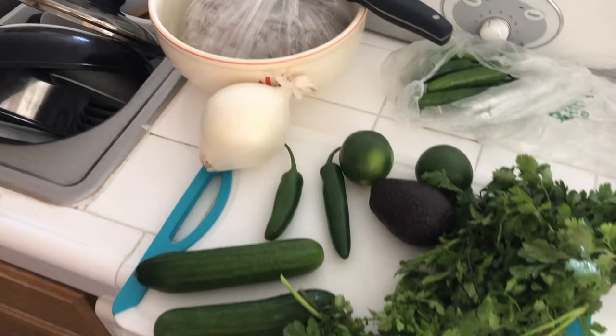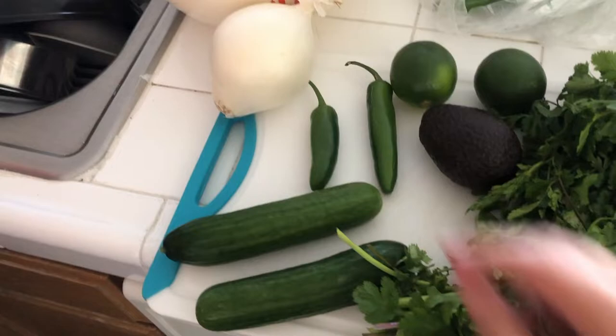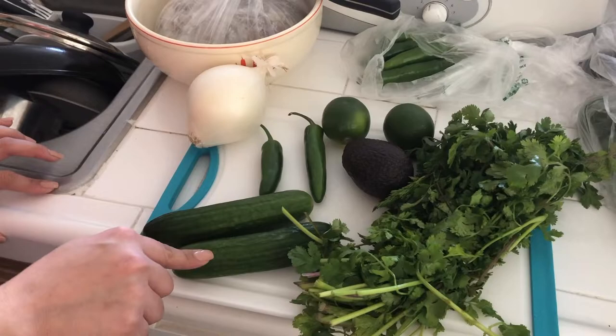So as mentioned, we did go to the grocery store. You're gonna need shrimp, onion, cucumber, cilantro, avocados, limes, and Serrano peppers. We got a bunch of stuff — that's just the general stuff. Also, you want to get the bigger cucumber, not the smaller one — the Persian-style cucumbers.